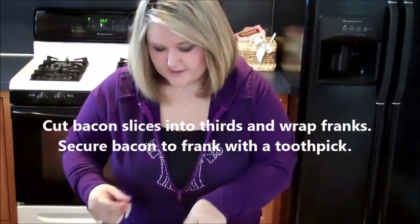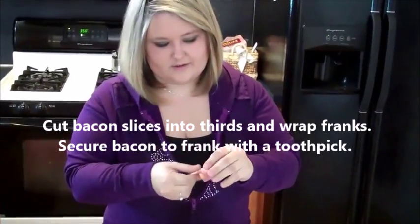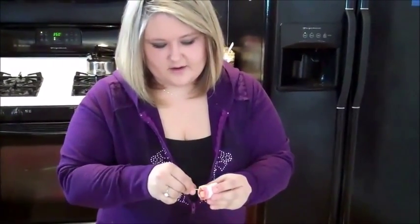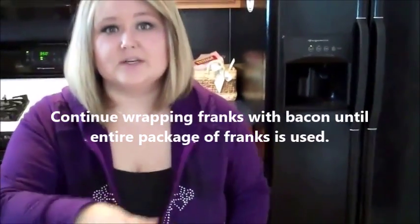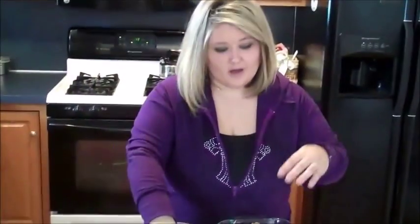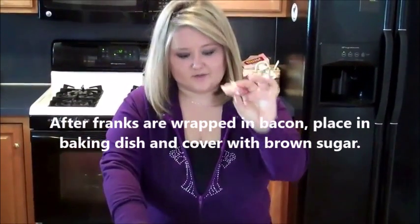All you're going to do is take the bacon and wrap it around the franks and hold it together with a toothpick. You'll continue doing this until all of your franks are wrapped in bacon with a toothpick through the middle. You have all of your little bacon-wrapped franks with toothpicks.